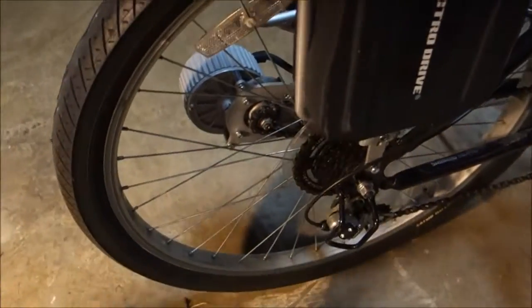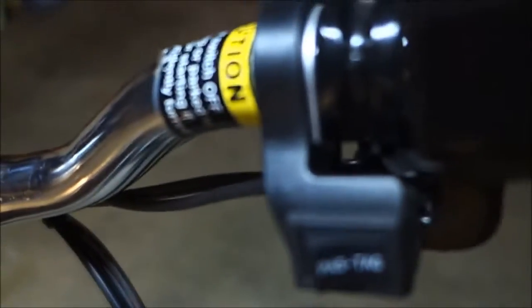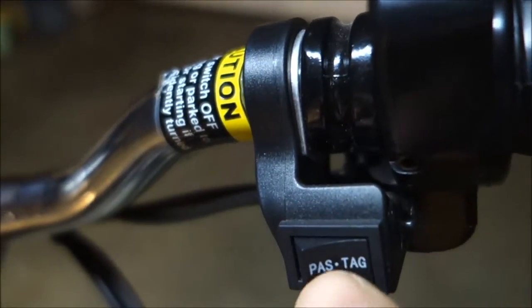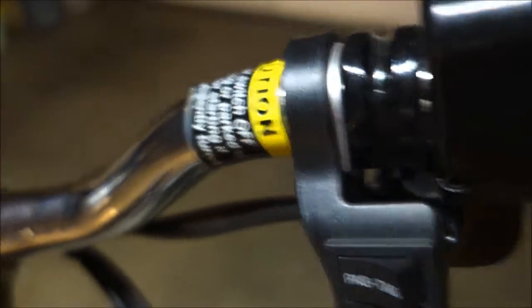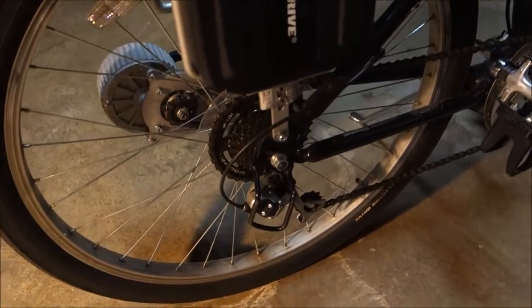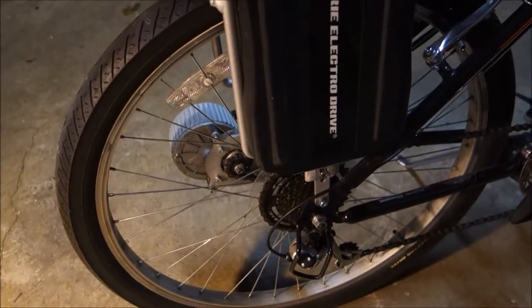There's a fair bit of torque with the twist-and-go. You can do basically twist-and-go or pedal assist, but the pedal assist is pretty clunky. The torque's good, but I'm just kind of looking forward to the newer stuff.